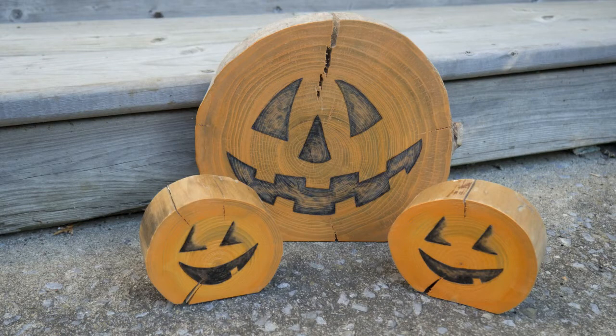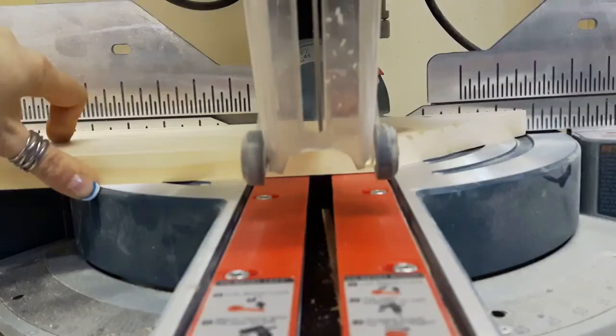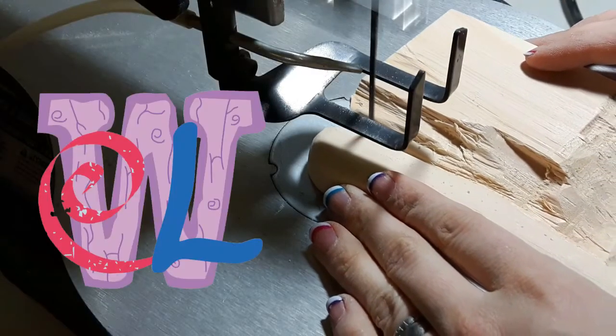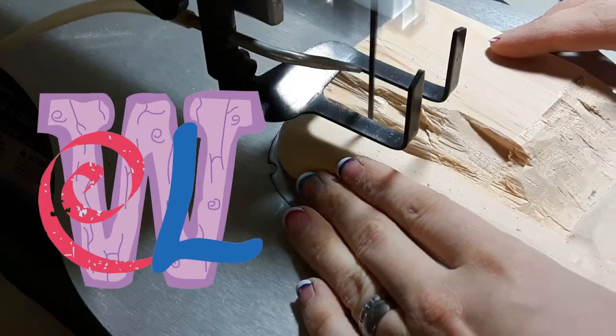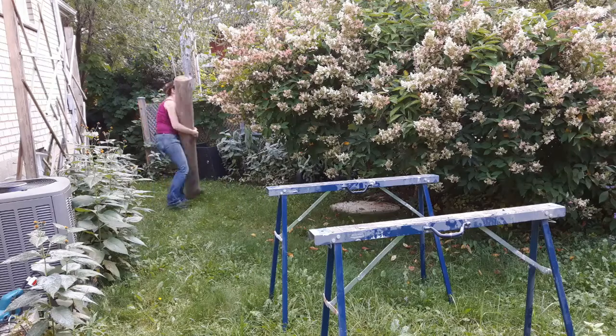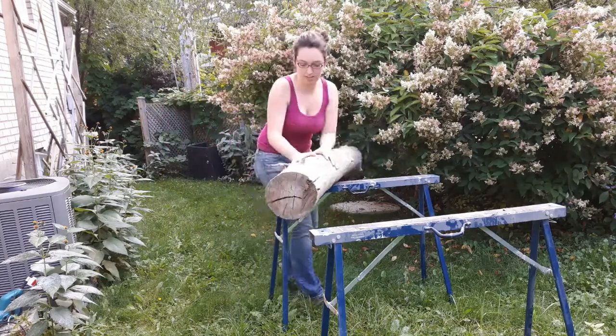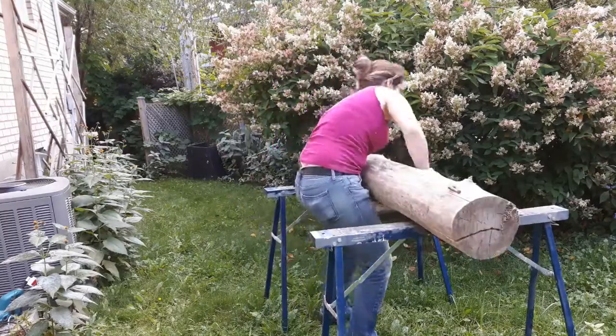It's almost Halloween! This week: decorations. Earlier this spring I found a whole bunch of driftwood that had washed up from one of the storms, and it was finally time to get this dealt with before winter — because I just don't feel like having it snowed on.